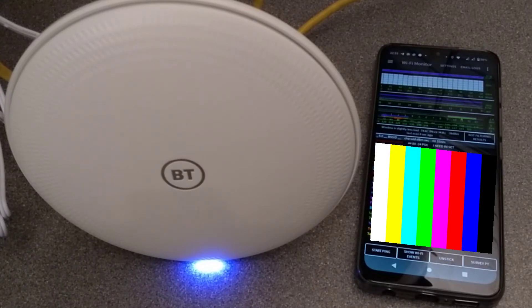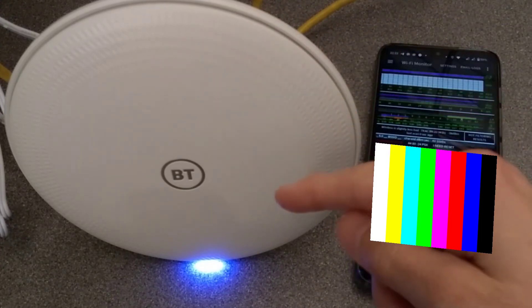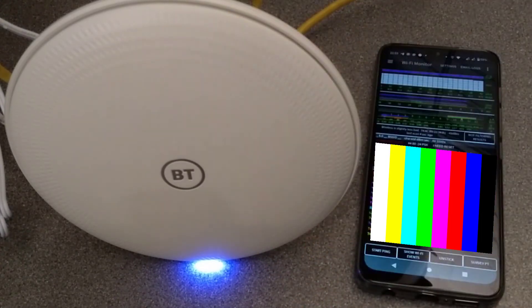And now we wait for it to boot up again. While we wait, I'll mention that one time when I did this, the satellite point didn't factory reset back to its normal name. When I went into the admin interface and changed the Wi-Fi setting on the main one, it then updated it on the satellite. But one time, the satellite didn't factory reset along with the first one, so just be aware of that.